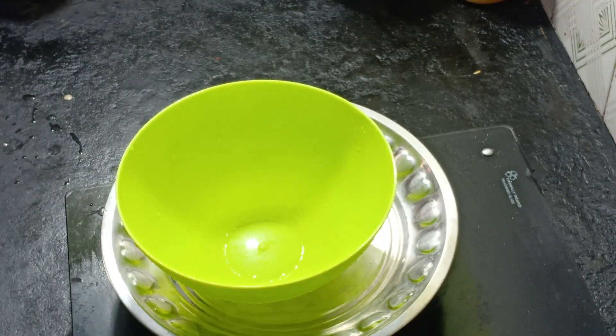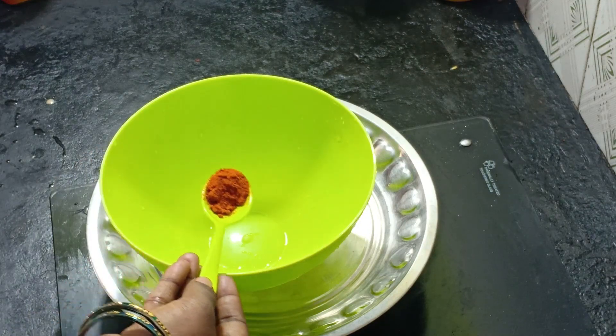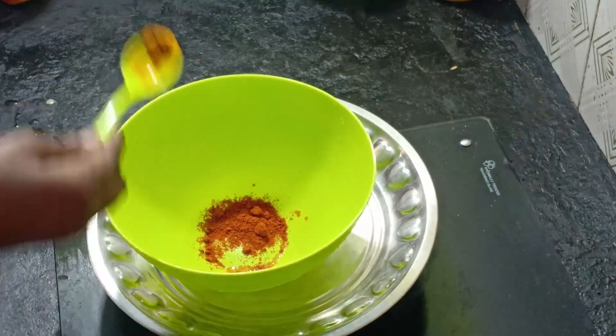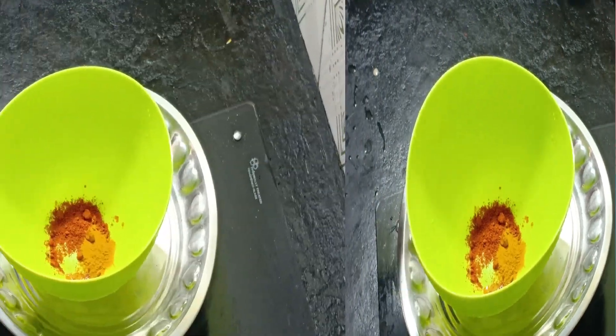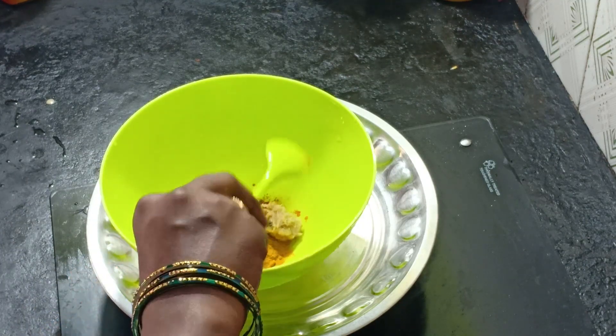Now we have a bowl. First, the chicken leg piece gravy is made. This is why we have a bowl. Now we will add to this bowl — I will add 1 spoon and paste.